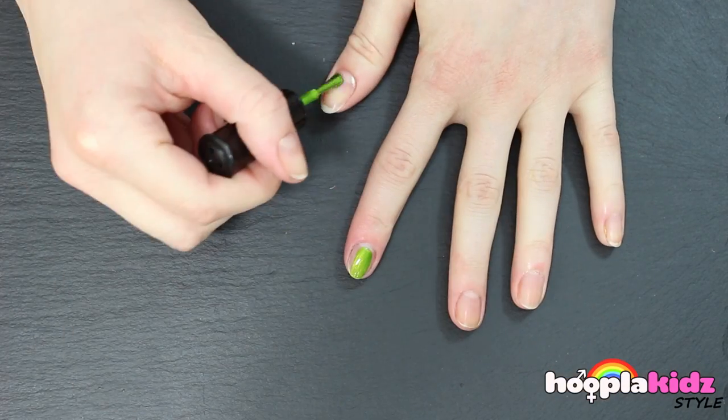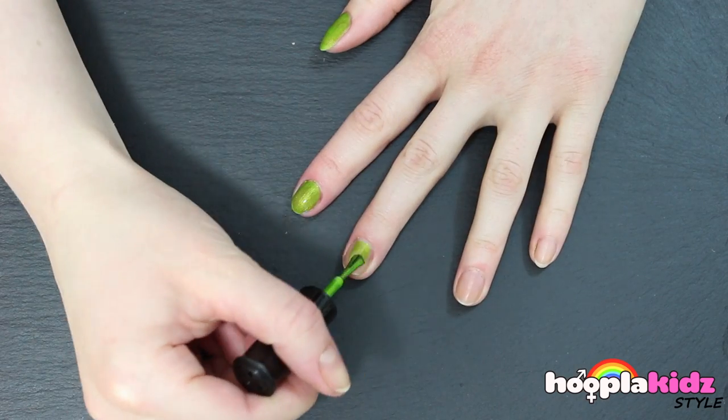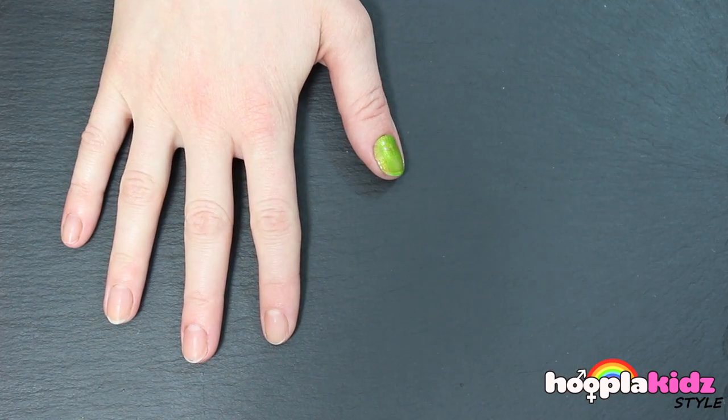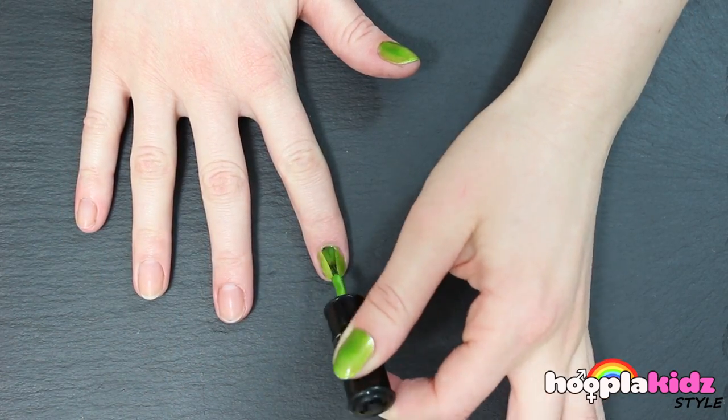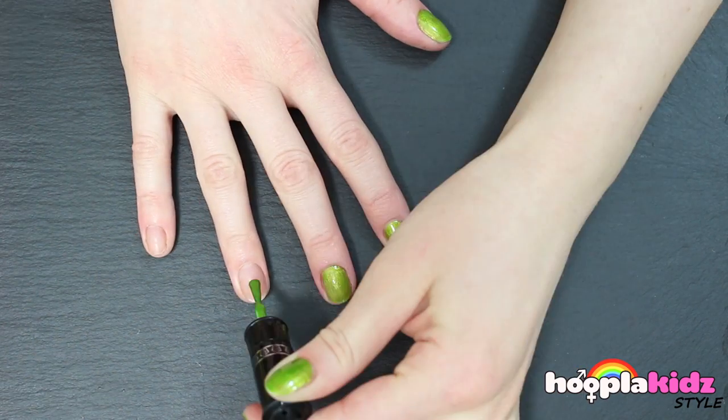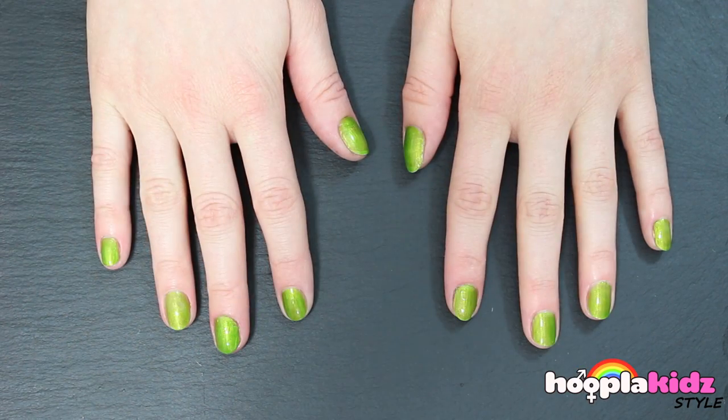So the first thing you want to do is paint all of your nails a light green. Keep going! Make sure you let that dry.